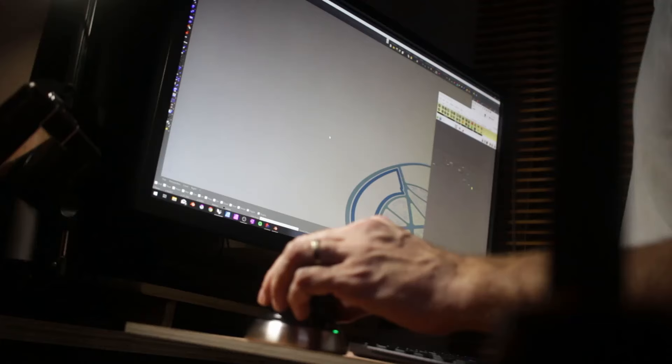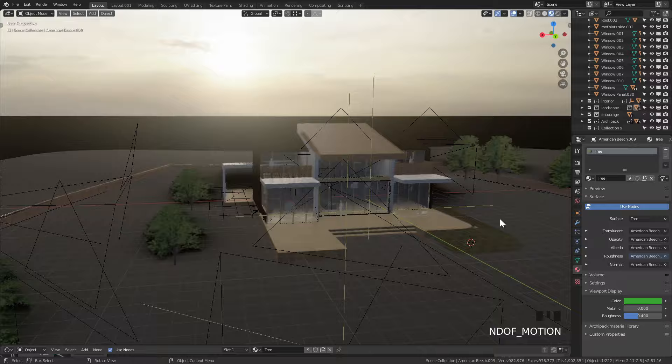Once you use one of them it's actually hard to go back. I essentially use all of them for different things. One of my favorite features is that it actually unifies all the movement in 3D space between all the different apps.